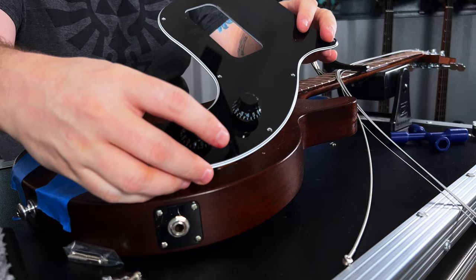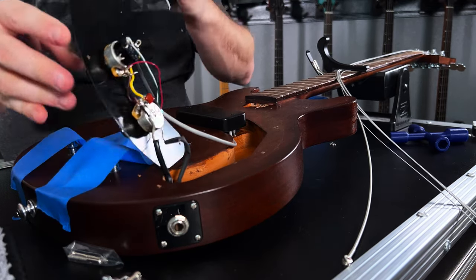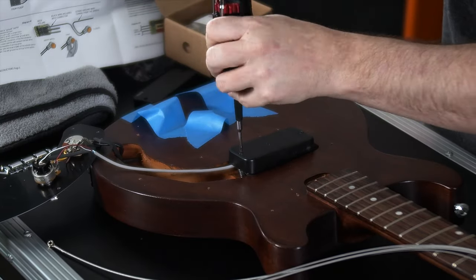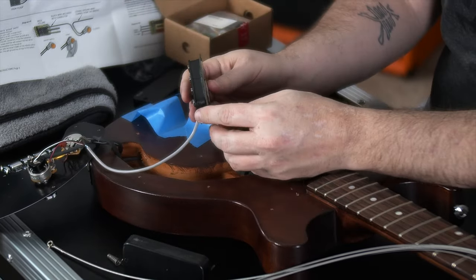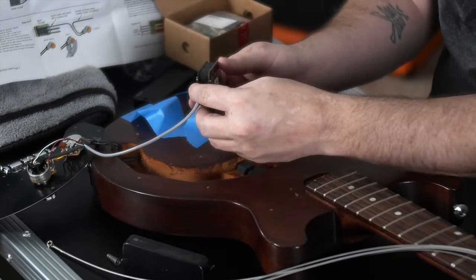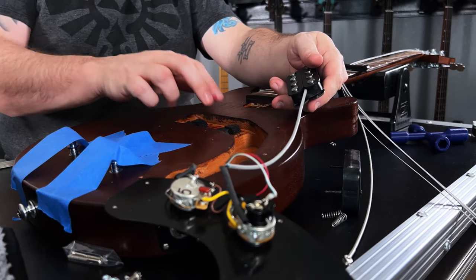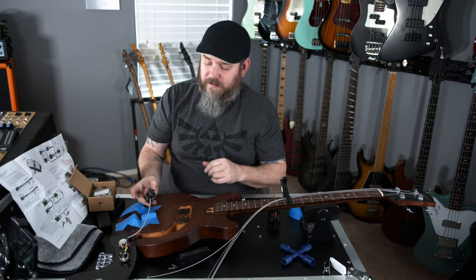We've got the pick guard off and we can expose the controls underneath here and the original pickup. We're going to go ahead and take this out with the mounting screws. The pickup itself, the original, is just an EB-based rhythm pickup from Gibson. It's mounted on these little foam blocks here with a couple of springs and screws, which we will reuse for the EMG.